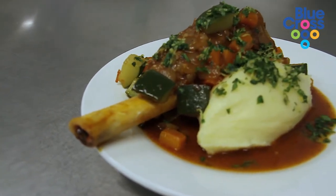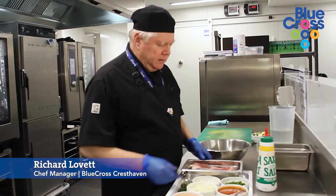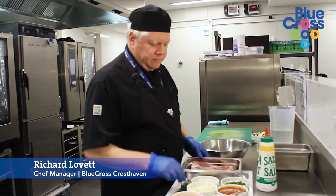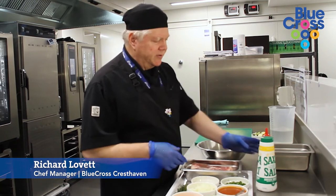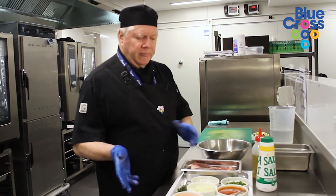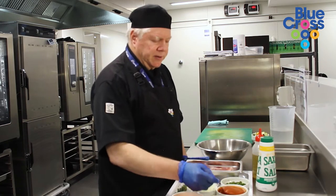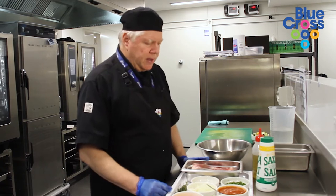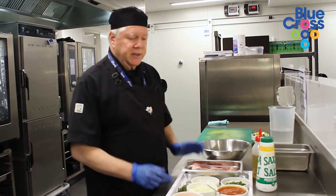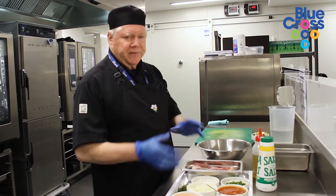Today we're going to make some fairly nice old-fashioned braised lamb shanks. We've got some nice lamb shanks, garlic, salt, pepper, and some fresh thyme. We're going to season that up first with a little bit of olive oil, then brown that off, then add onions, carrots, a little bit of tomato, sugar, and some liquid, and basically braise it for around about two and a half hours.